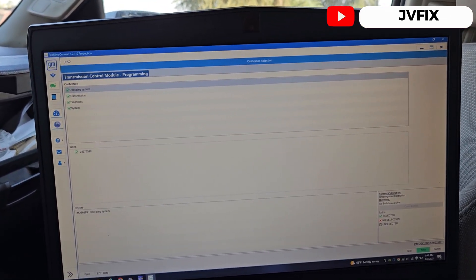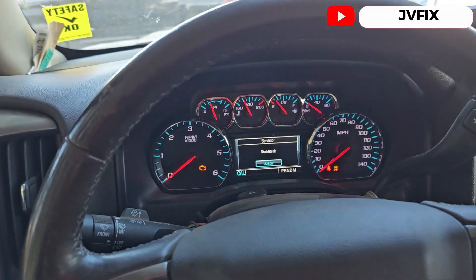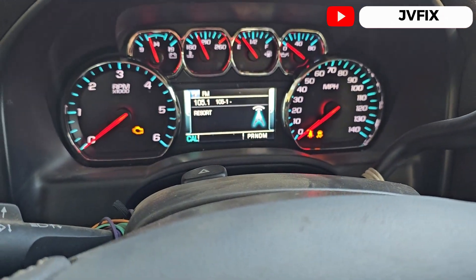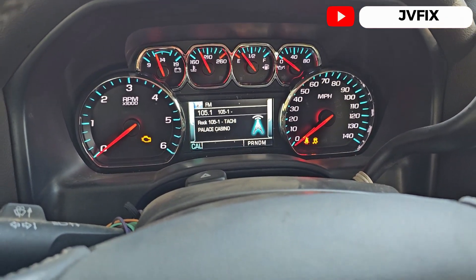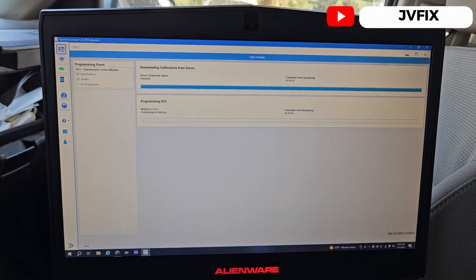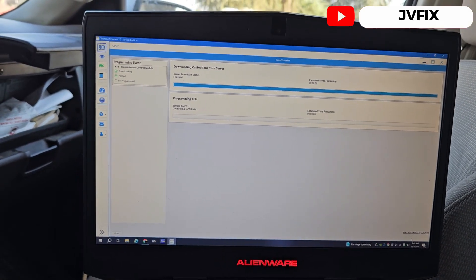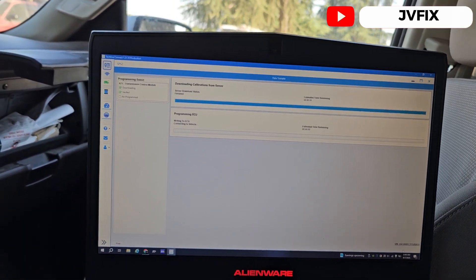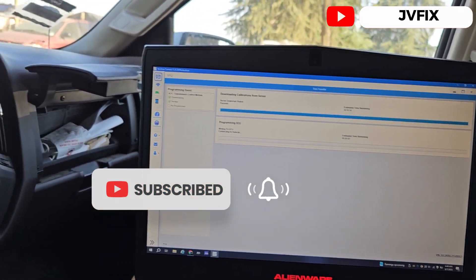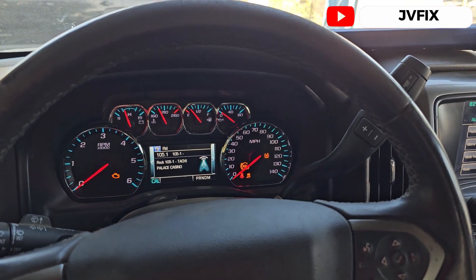We're going to hit 'Next,' then 'Start Programming.' Pay attention to the dashboard — the dot isn't there yet but once the writing process starts it will appear. It's already programming the computer, connecting to the vehicle. Sometimes it's pretty quick, sometimes it takes a long time, but on these trucks it's pretty much always really quick.